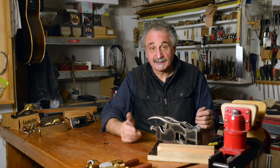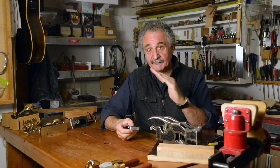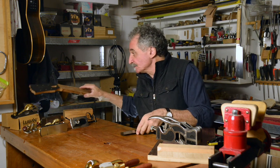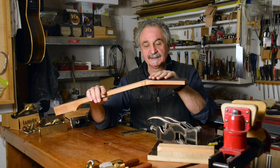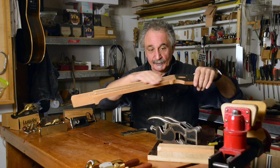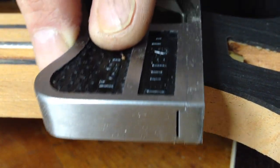Shoulder planes are used for basically cleaning up a rebate. When I build guitars I sometimes use a little shoulder plane to clean up the edge of the face veneer on the headstock, so that where it meets the surface of the neck I can get a perfect 90 degrees. I have the headstock at about a 10 degree angle to the neck, and I have this little edge here which needs to be at 90 degrees to the fretboard or the face of the neck. Sometimes I'll just go in with the shoulder plane and clean up that little edge perfectly so it's at 90 degrees.